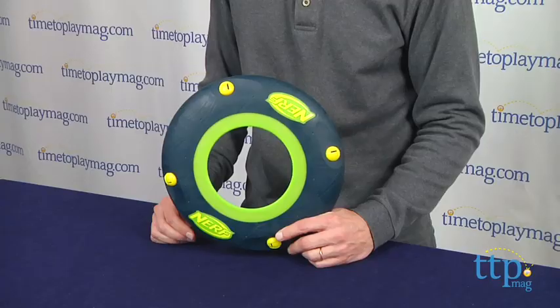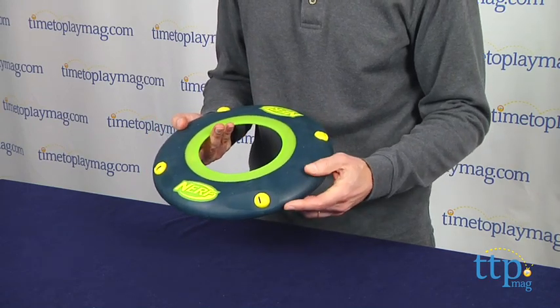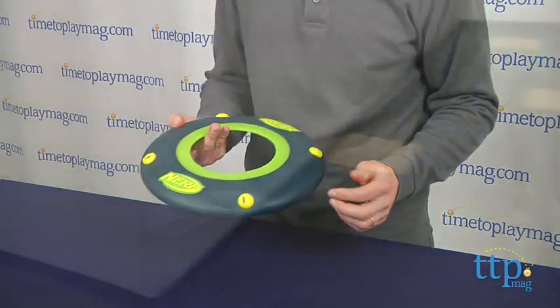Hey, this is Jim from TimeToPlayMag.com. In my hands is the Nerf Sonic Haller Flying Disc. Now this is a flying disc that works like a regular flying disc, except you see right here it has four little whistles.